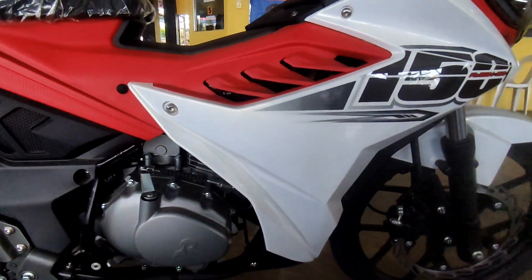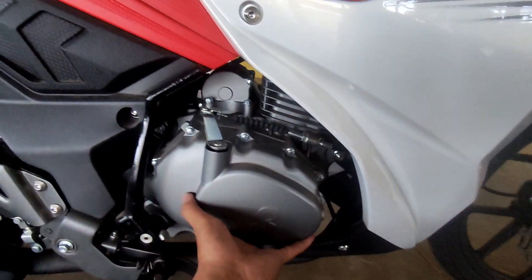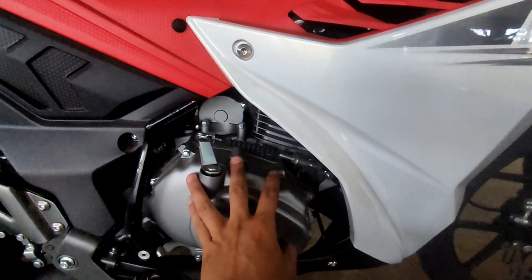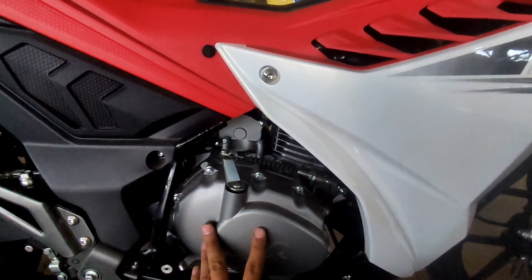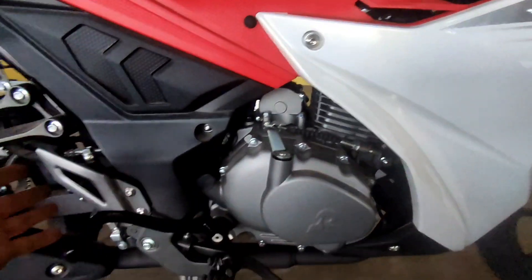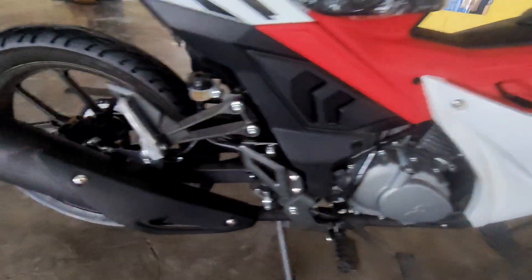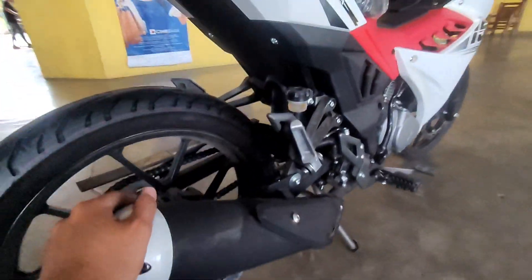Ngayon dito naman tayo sa kanyang engine - ganun pa rin sya mga karusi, naka 150cc. Yung pinagbago lang is naka carb type na po sya mga karusi. Ito yung kanyang kickstarter. Yung tambot nya is ganun pa rin mga karusi, wala lang yung pagkabitan ng sensor.